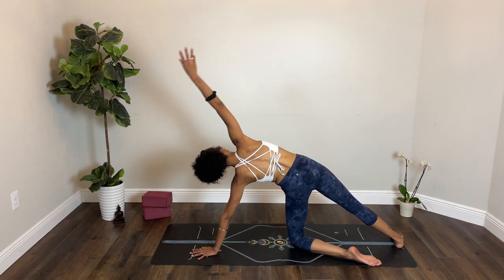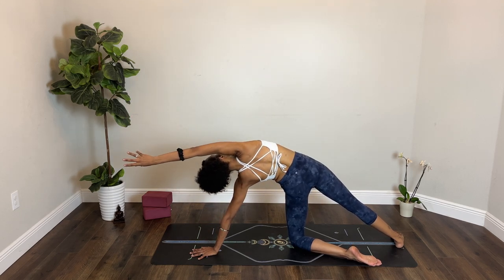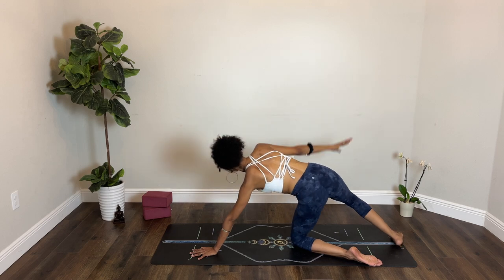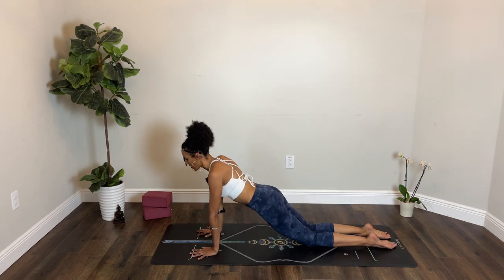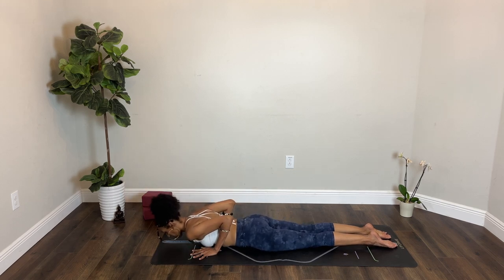Inhale, right arm straight up or stretch it overhead. Exhale, right hand to the floor, right knee to the floor. Shift your weight forward, move your knees a little back — knee plank. Inhale. Exhale, lower yourself down to your abdomen.